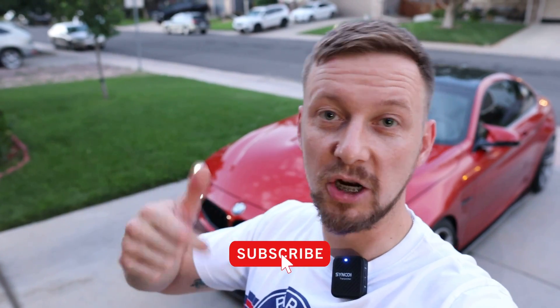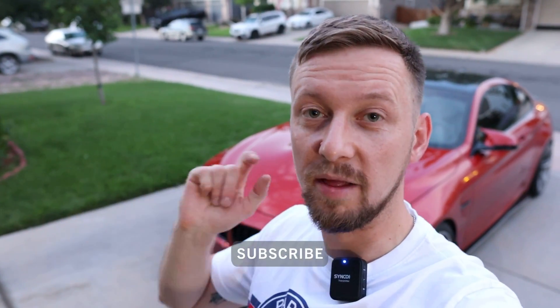Alright guys, we're gonna wrap this video up. This is my first ever video with the new-to-me BMW M4. Appreciate you watching — smash the thumbs up and subscribe. I'll see you in the next one.